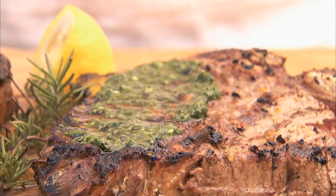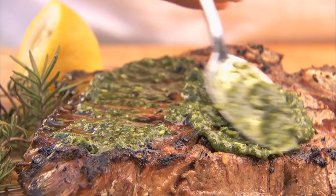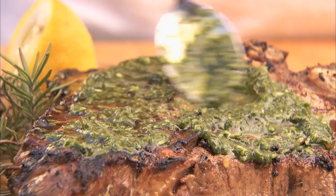Chimichurri sauce is a scrumptious green sauce filled with fresh herbs. It brings all the flavors of the garden to your plate.